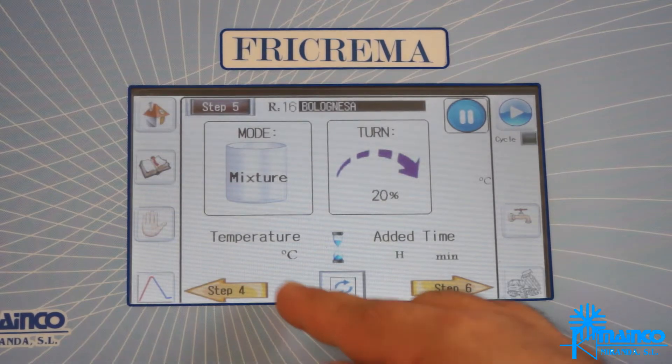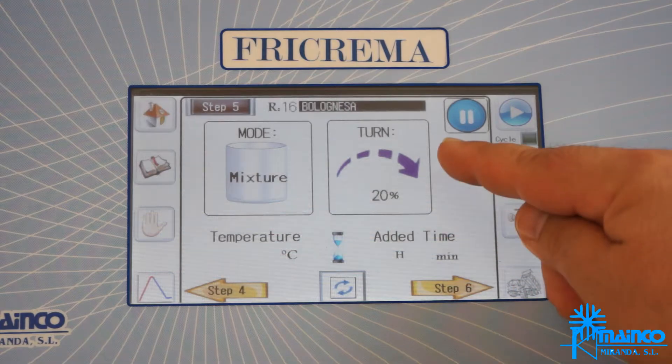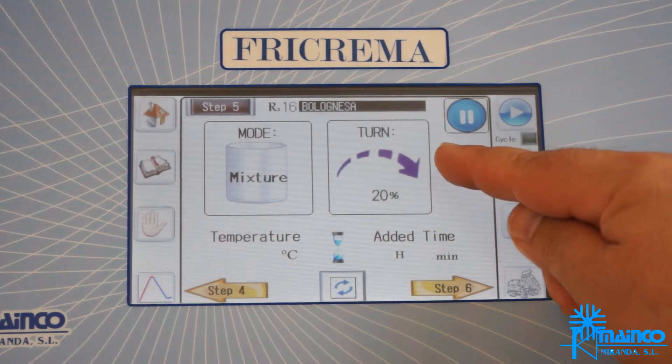Step 5 — and last — we select mix at 20% and discontinuous rotation to stir a minimum until extracting.